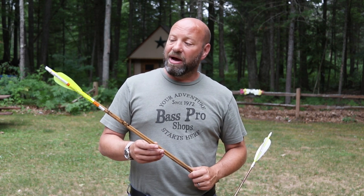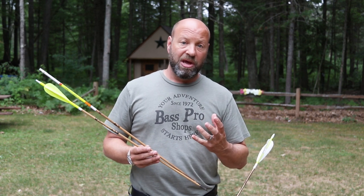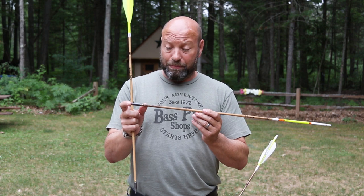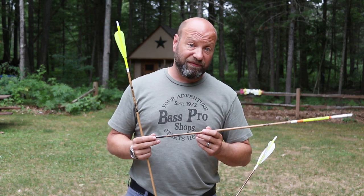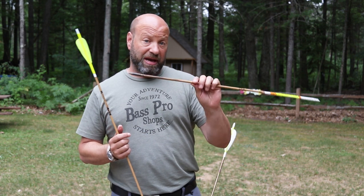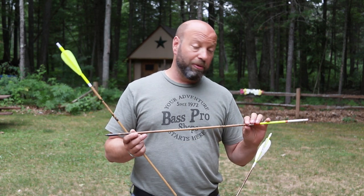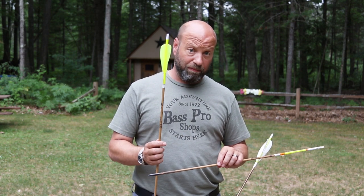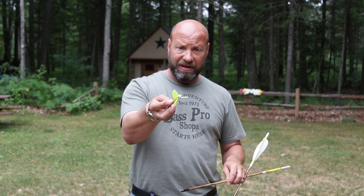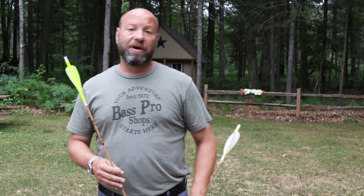Even though I can make a bare shaft fly perfectly — even with a broadhead — I did a video about two or three years ago where I took a shaft like this, put a big wide one-and-a-half-inch-cut Magnus head on it, and bare-shaft shot it three times at 20 yards, putting it into a perfect kill shot all three times with no feathers. So it's pretty impressive what my arrow tune can do, to the point that I almost don't need feathers.